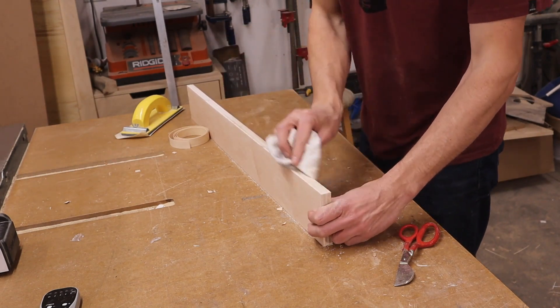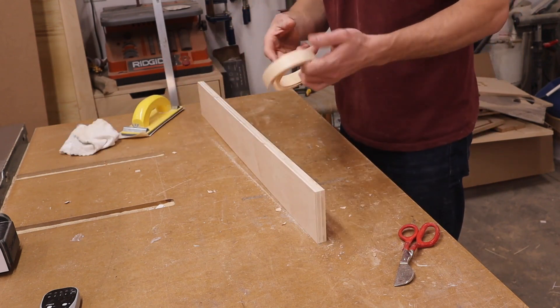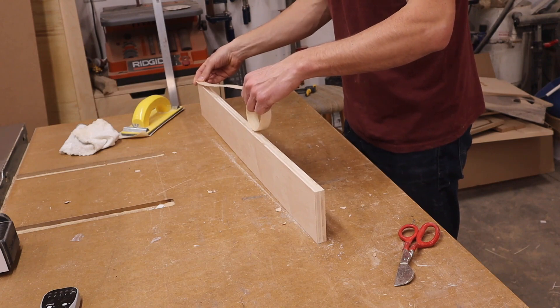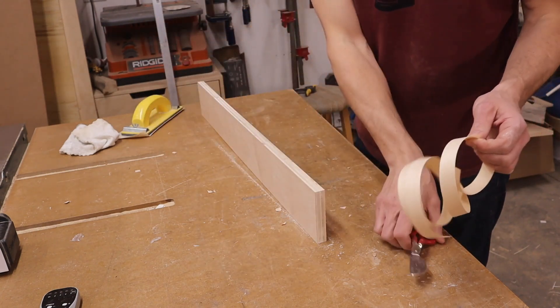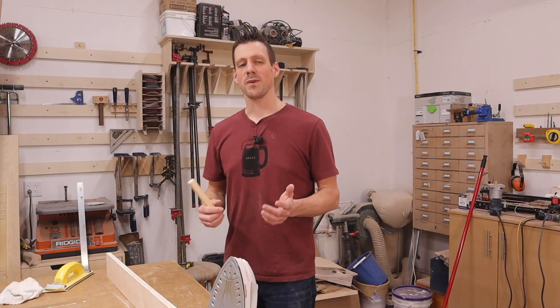After you sand it, it's important to get that dust off — I just use a rag, it's quick and easy. Then you need to trim your edge banding down to length. I like to keep it about a half inch long on each end and just use a pair of scissors to trim it.